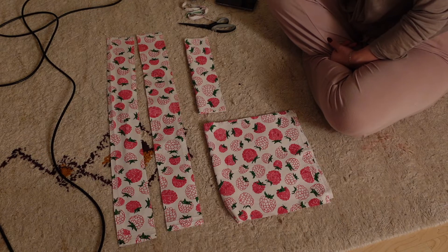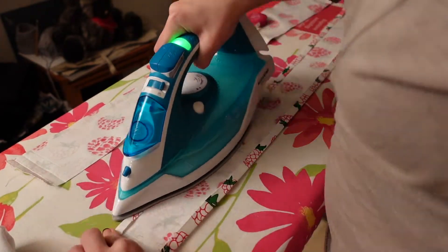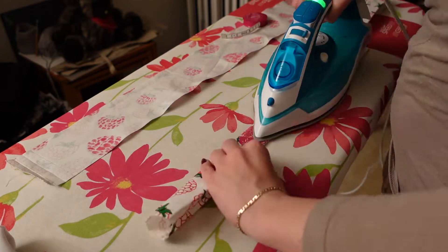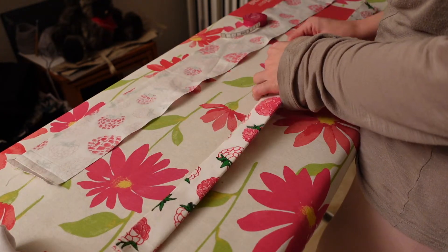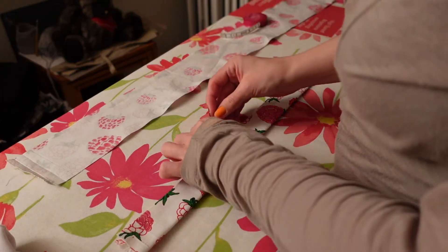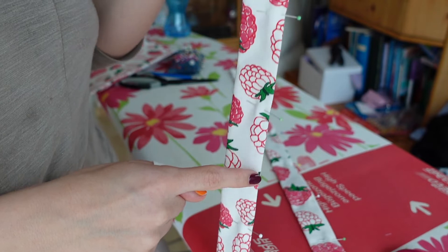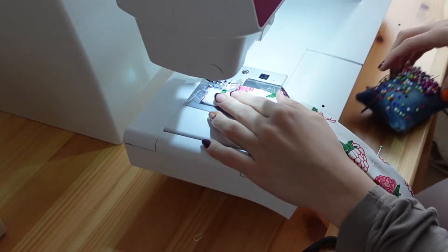I started out by ironing in each side of the straps by one centimeter and then folding it and ironing that flat. I'm going to be stitching on each side of this strap — I will stitch the open side closed first and then I will stitch on the fold.